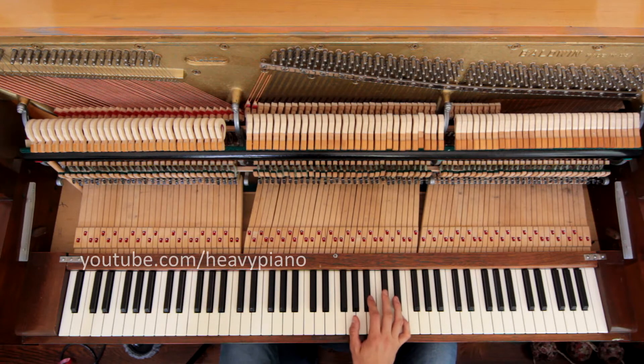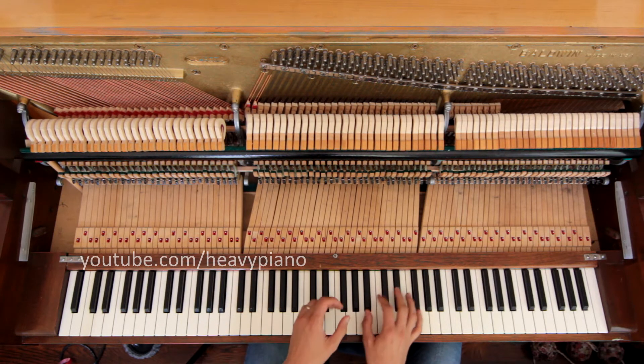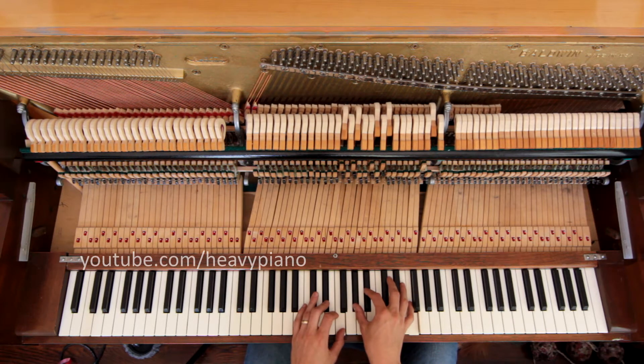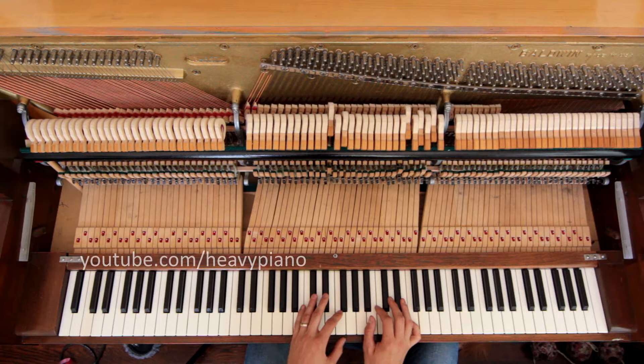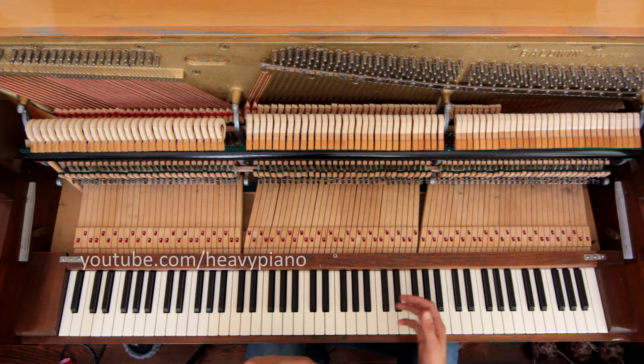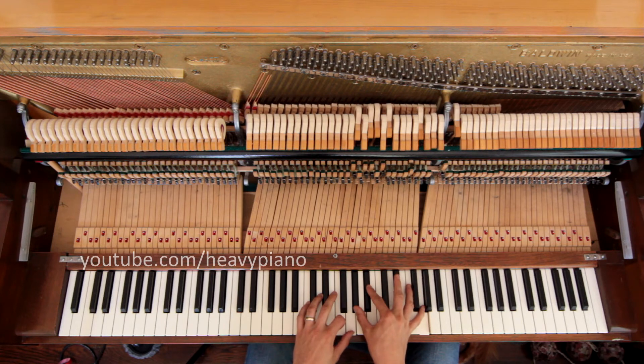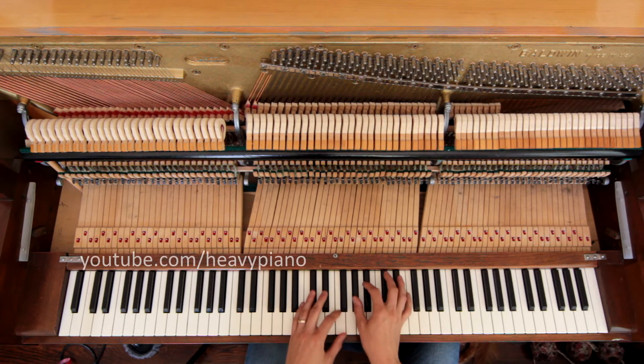Hey everybody, this is Joshua here. I'm going to talk about how to play Pink Moon by Nick Drake on the piano, at least the way I play it. I'd like you to take some of these chord voicings I'm using and some of the rhythms, and I hope it helps. Go and take it and make it your own.